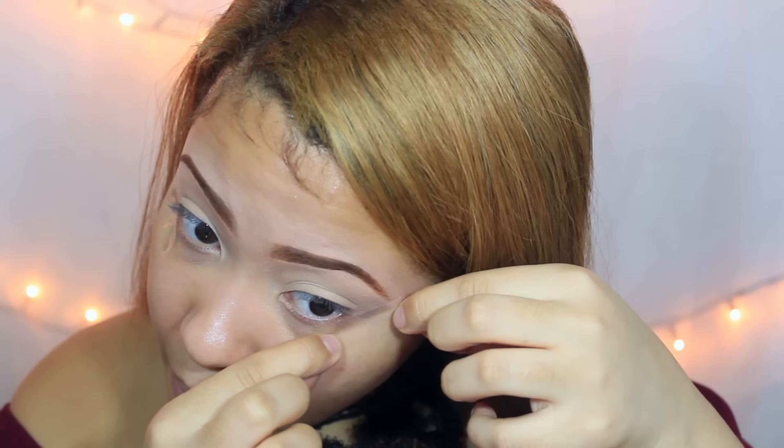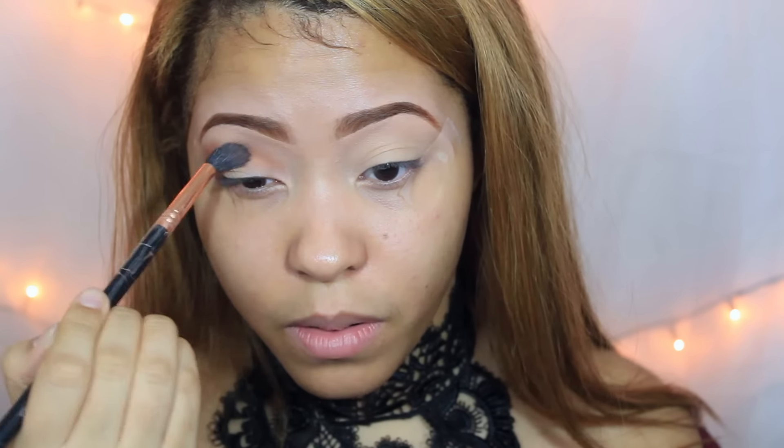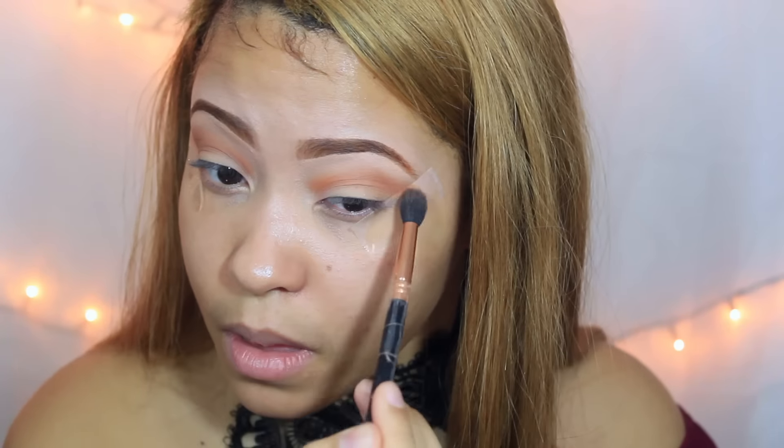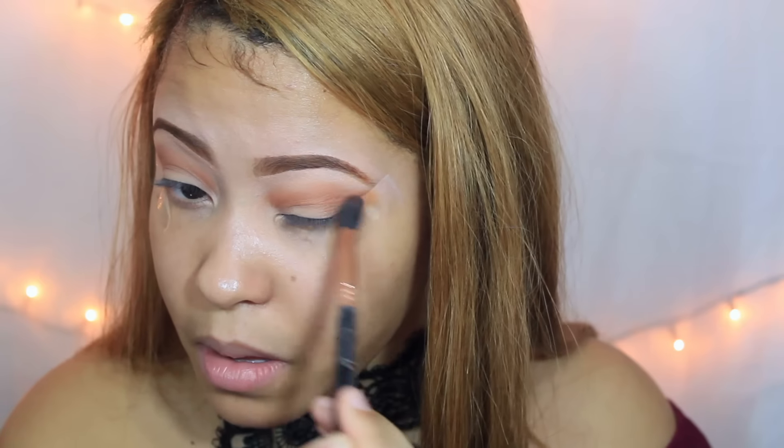Tiene esto bien marcado y bien así, bien nice y perfecto. Así que utilizo este tape — pueden utilizar hasta curita, lo que tengan, que sea bien recto y que pegue. El primer color que vamos a estar utilizando, chicas, es un marrón o color ladrillo.